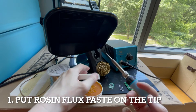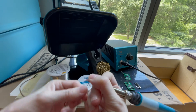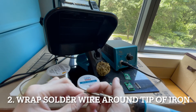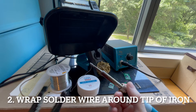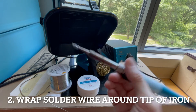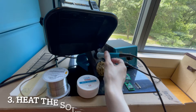Now that we have some flux on the end — and this process works great even if you have a different type of soldering wire — this actual wire has resin paste inside of the core, which can be very handy. But if you didn't have flux core and you just had this paste, this is definitely what you would need to do. Essentially what I'm doing is wrapping the wire around the tip of the soldering iron. You can use your wire cutting tool to cut that off. So now you have this cold soldering iron, you have the resin paste flux coated on it, and the soldering wire wrapped around the end.